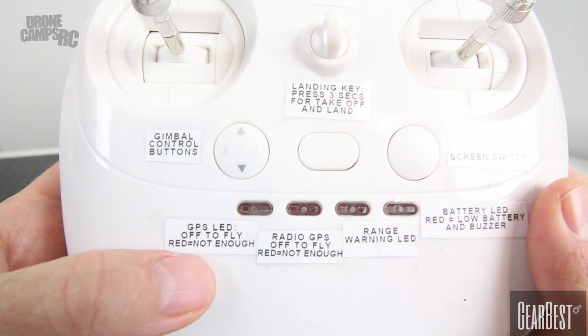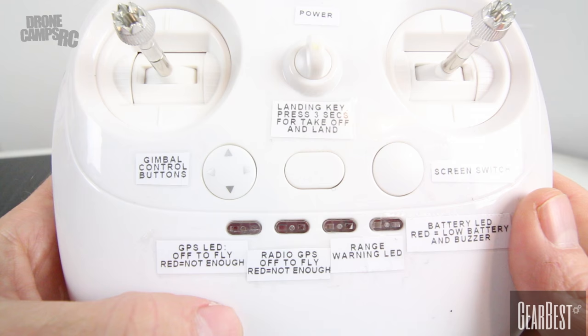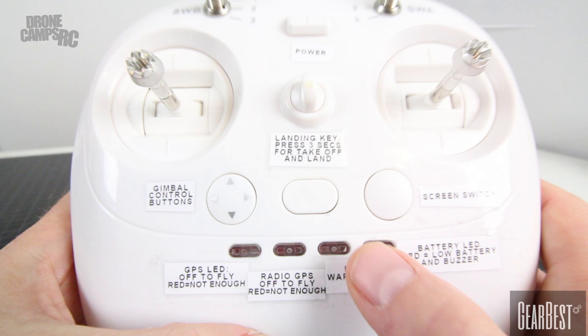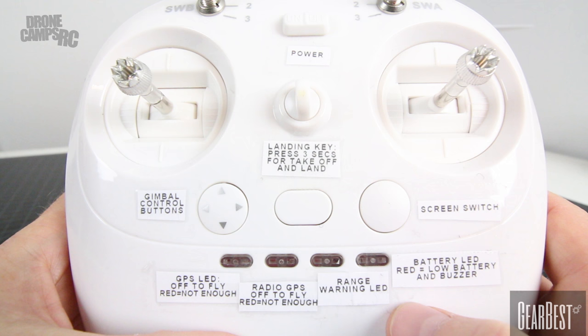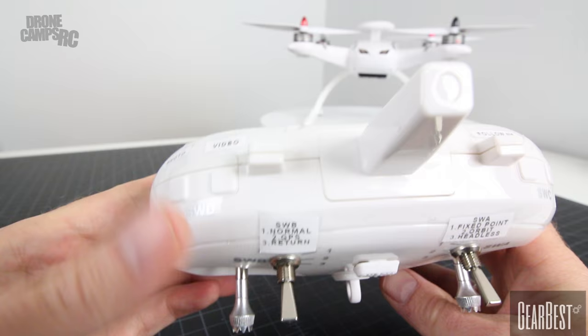This far right LED is the GPS LED for the aircraft. If this turns on, you're going to need to wait a minute or two for the GPS to load on the aircraft — when the red light goes out, you're good to take off. The second one over is the GPS for the radio, because this is controlling the orbit mode and follow me modes. Once that goes out, the GPS is loaded to the radio, so you're good to work with those modes. The third LED is your range warning LED — this will come on red if you get close to the end of your range, so you'll know to turn around and come back. The fourth one is the battery LED, and that one will show red if you get low battery on the aircraft or the radio itself, and it will emit a buzzing sound.